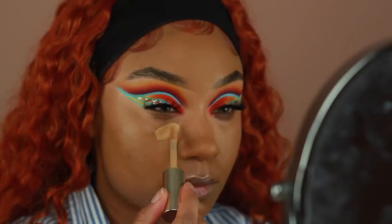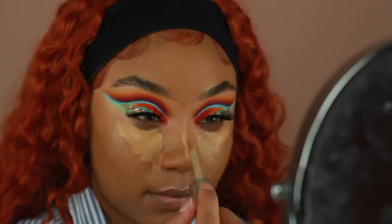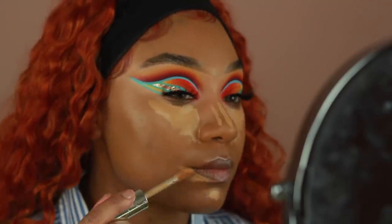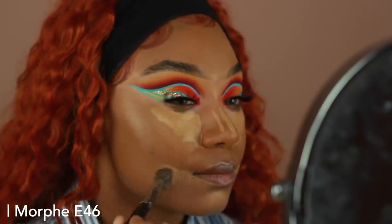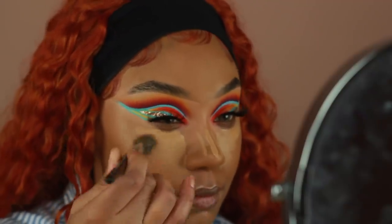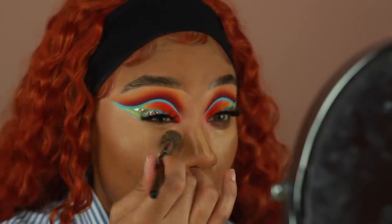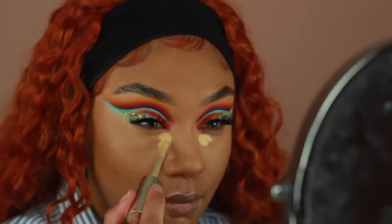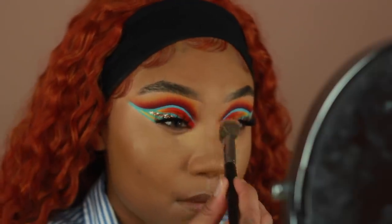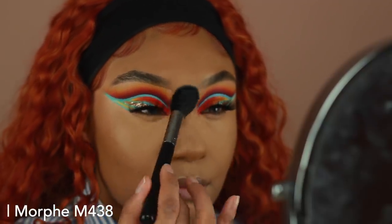So after I'm done buffing that in, I'm going to go ahead and start applying some concealer. As usual, I am applying it on all the high points of my face, underneath the eyes, and the nose. I'm using the Jouer Essential High Coverage Concealer. I'm using two shades — the first one is Dulce de Leche, and then the second one I can't remember the name of, but I'll definitely put it down in the description box. Then with some Too Faced Peach Perfect Setting Powder, I'm going to use this to set all the areas where I applied concealer.